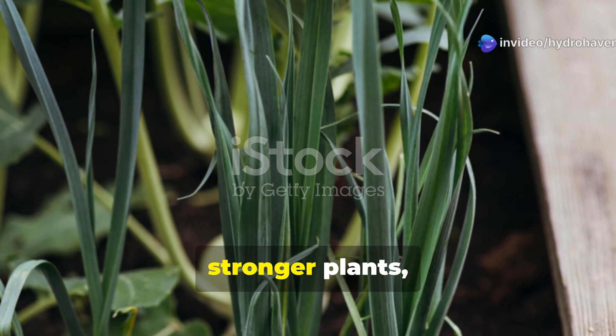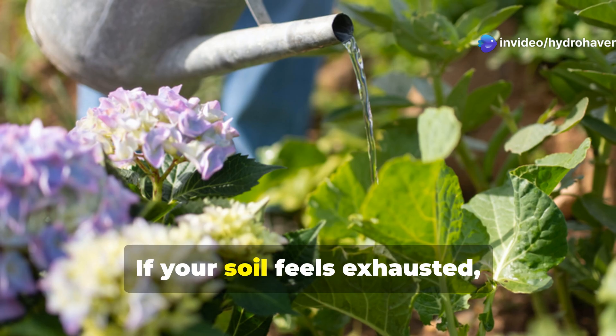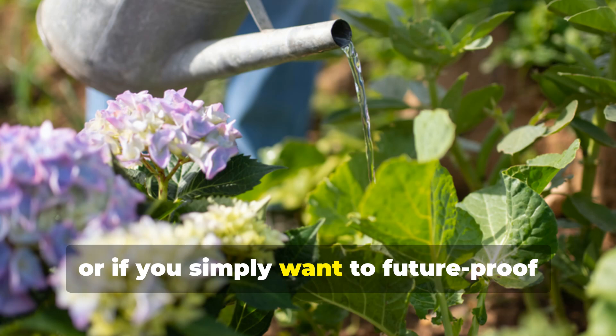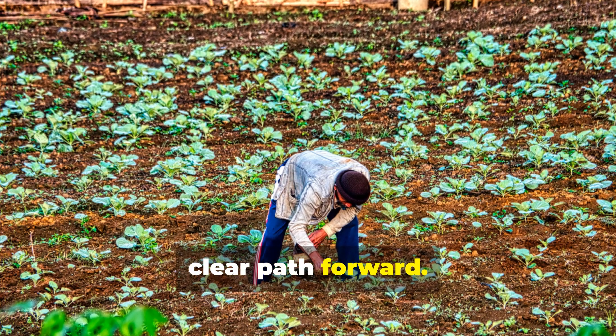Healthier soil, better yields, stronger plants, and a garden that thrives without constant inputs. If your soil feels exhausted, if your plants are struggling despite your efforts, or if you simply want to future-proof your garden, these time-tested techniques offer a clear path forward.